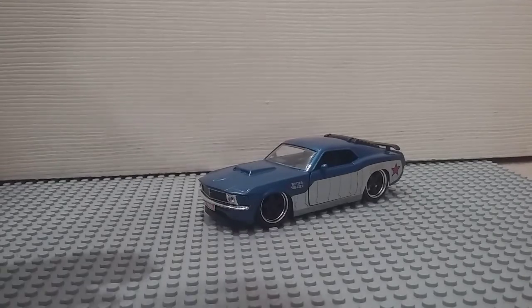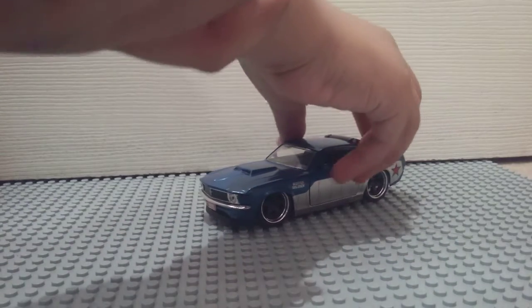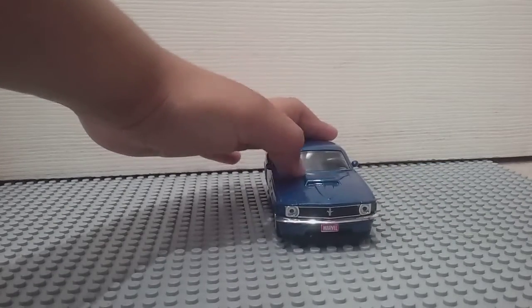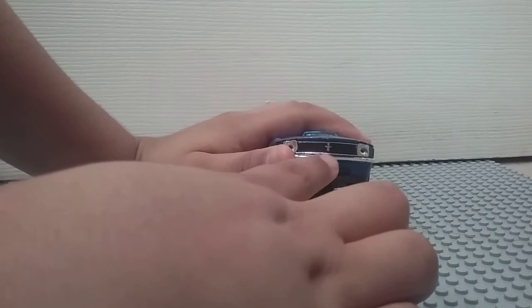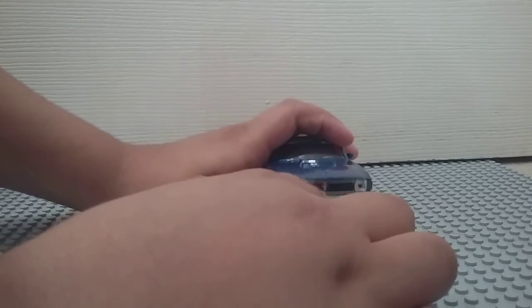So this is Winter Soldier's car. It's pretty cool. So in the front, there's just this Marvel — there isn't a license plate or anything on it, but it just says Marvel. And that is a sticker that comes already applied. You can just buy the car just like that.